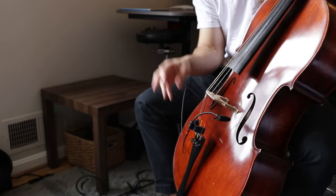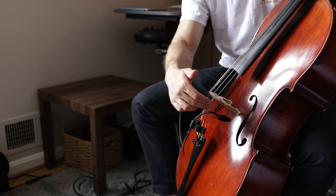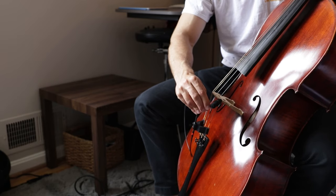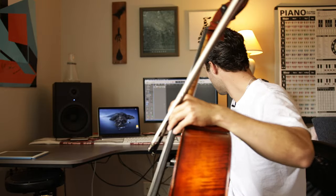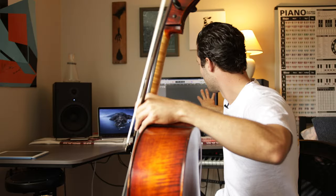Just recapping: we've got the DPA mic assembled and clipped onto the A string and the C string — the high and low strings. The mic is placed over the left F hole of the instrument, which gives a really nice warm tone when recording and playing live. The alternative is to direct the mic up near the bridge to get more attack sounds from bowing and plucking. We've got the cable connected via XLR running into our audio interface, and the audio interface is converting the analog signal to a digital signal picked up by our software.